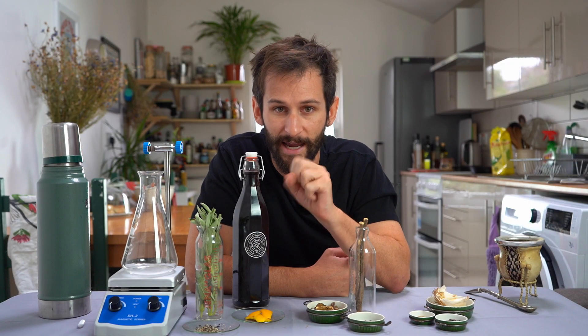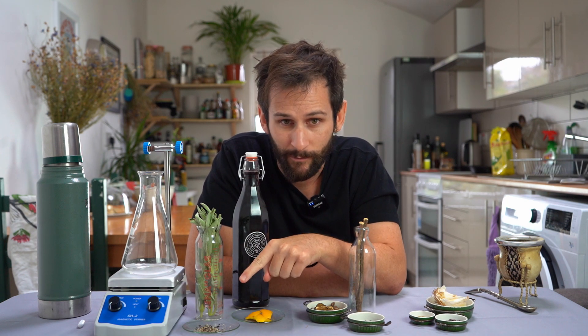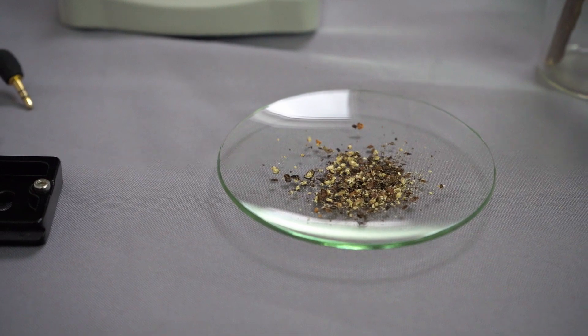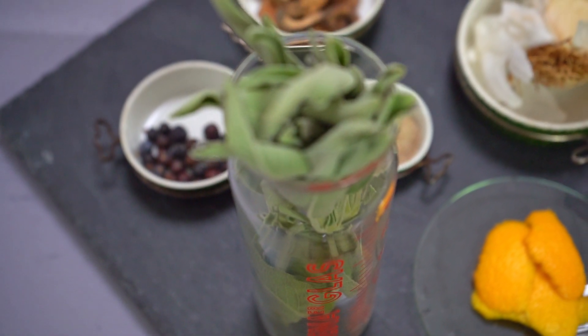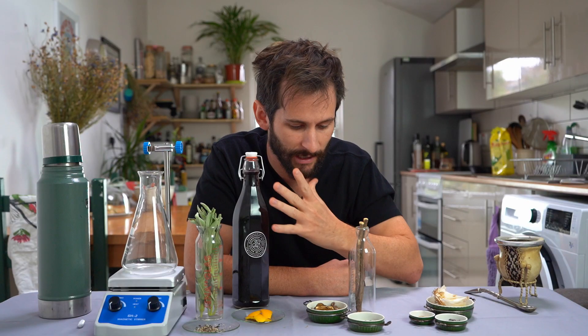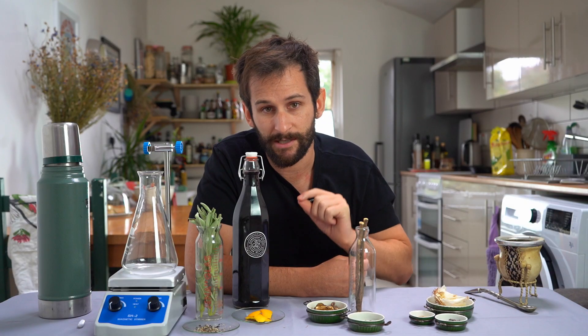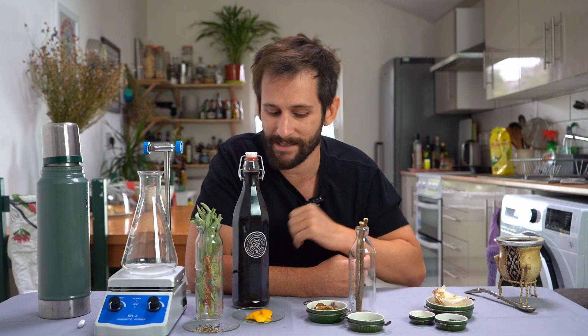And then finally on top, we've got all our accenting, cutting flavours. We've got pepper, which sits right on the tip of your tongue. We've got sage, which is the most perfumey thing on here, and that sort of laces through everything — that's our anchor herb. And then finally, we've got orange peel. It's going to give us a nice sharp note that sits on top of the wine but blends into it nicely.